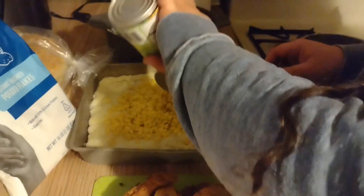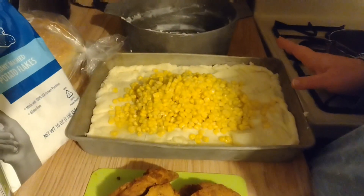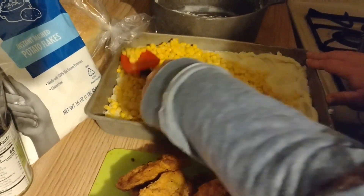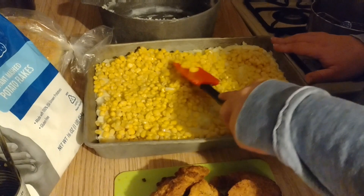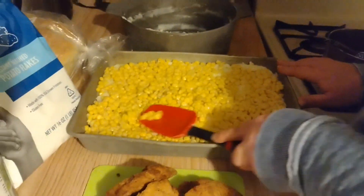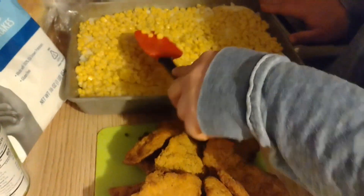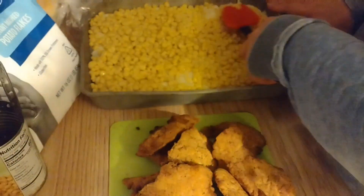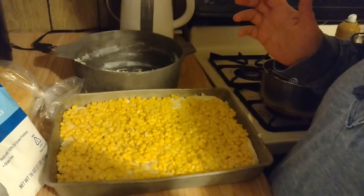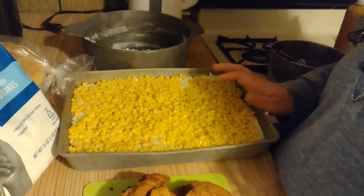Their measurements for a 9 by 13 pan seem so small — my family might just eat too much. But I've actually lost almost 40 pounds, so looking at me you might not notice yet but I'm doing good! That's good, mom — pat on the back!